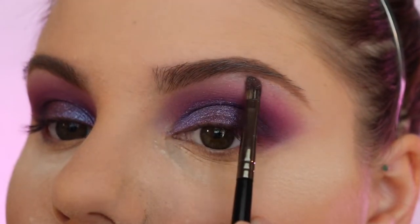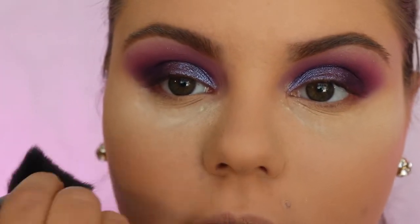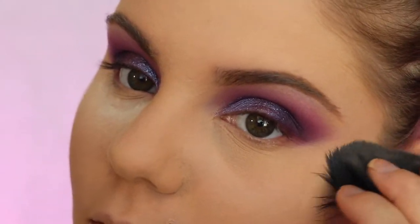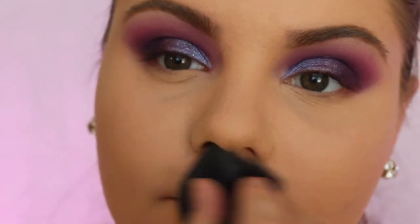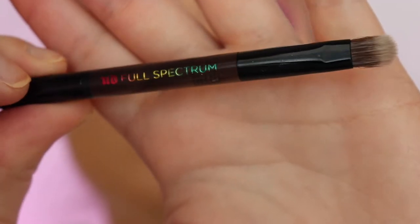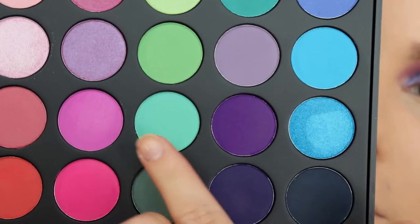I used the Morphe E19 brush for this. Then I went ahead and wiped all the baking powder off my face and used it to make that line super sharp, just in case it wasn't as sharp as I wanted it to be. If you're going to a festival and you're gonna do this look, it's gotta be really intense.